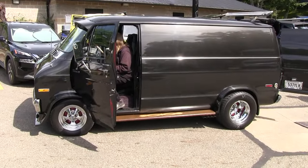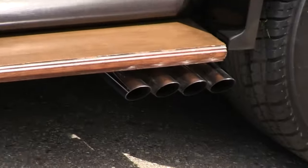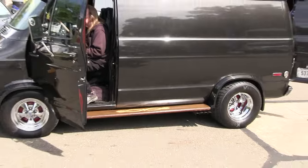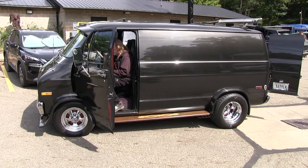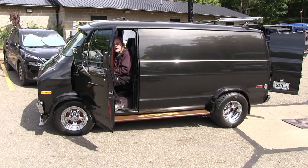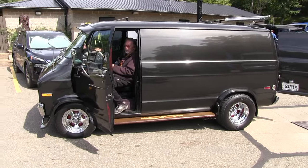All right, we're going to start her up. Hey, thank you for showing us your van — been wanting to check it out for quite a while. I hadn't seen it for a while, hadn't seen you for a while. Happy to see you here. Yep, I'm glad to be here. All right buddy, thank you again.